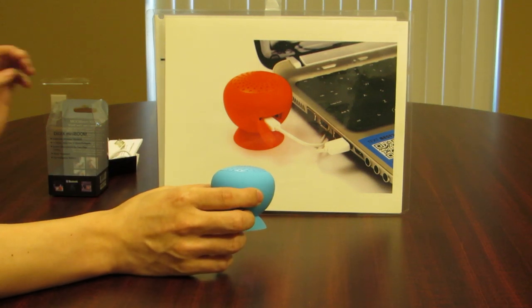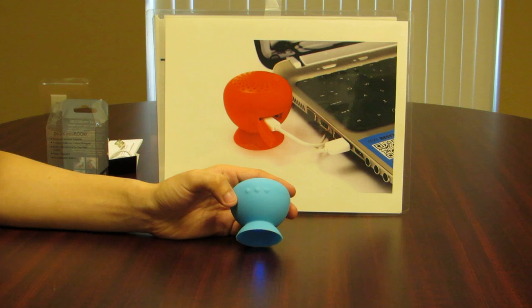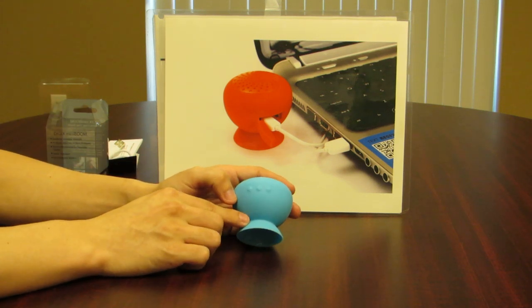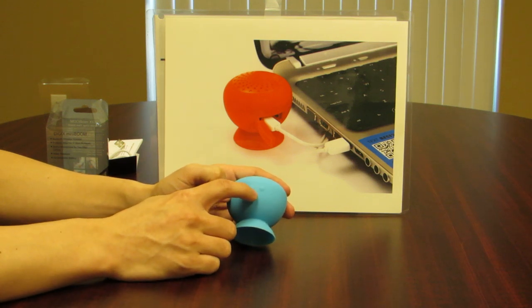On the other side of the speaker, you will see the buttons. There are three buttons available: the volume up button, the volume down button, and the call button. We'll come back to the call button later.